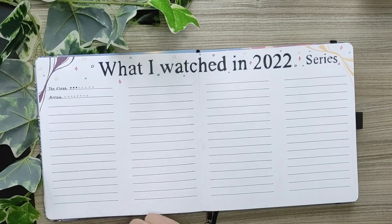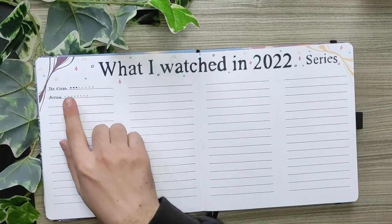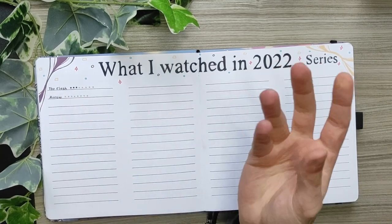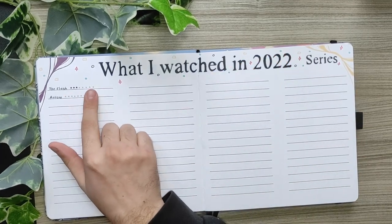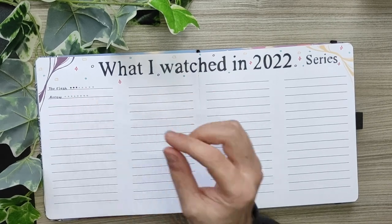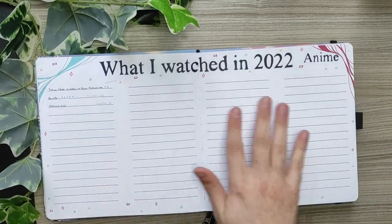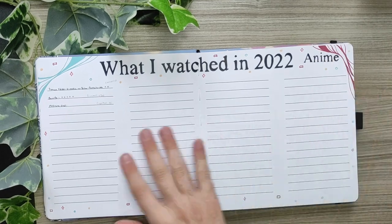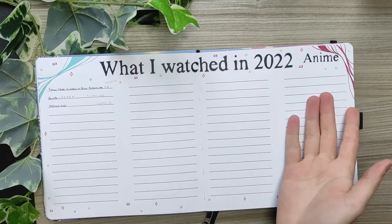Here I'm just going to track my series that I am watching. In this case I wrote The Flash, which is the current series I'm watching on Netflix. The grey dots are meant for the seasons available and the black dots for the seasons that I watched. I did the same thing for anime — you can see I loved making these squiggly lines over the spreads.